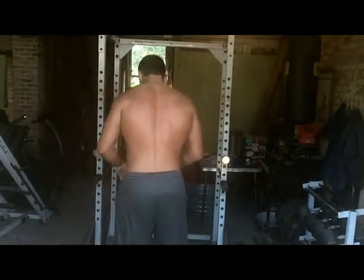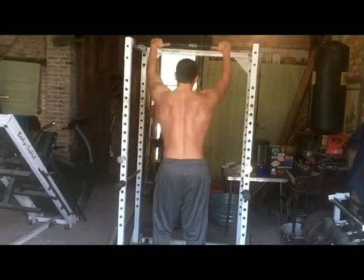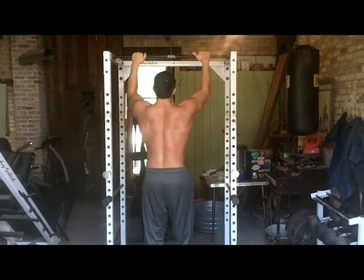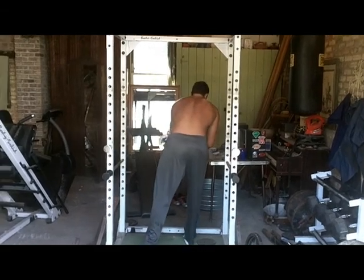Perfect pull-ups. 42 pounds, body weight. Need some chalk. Chalking up.